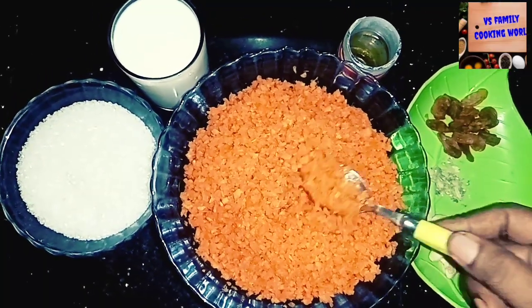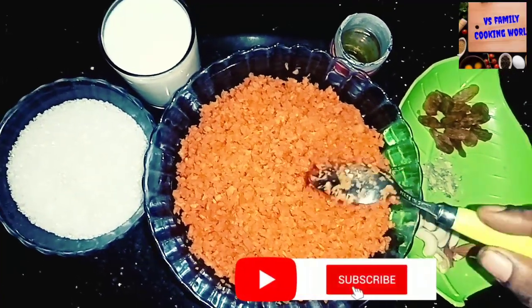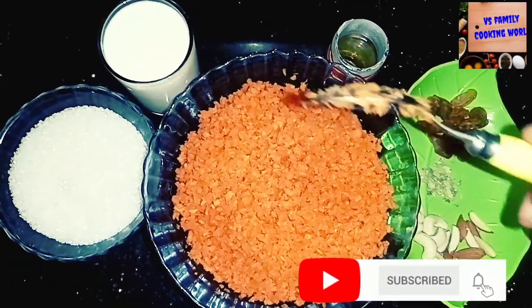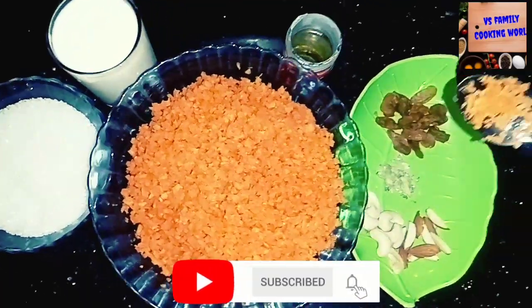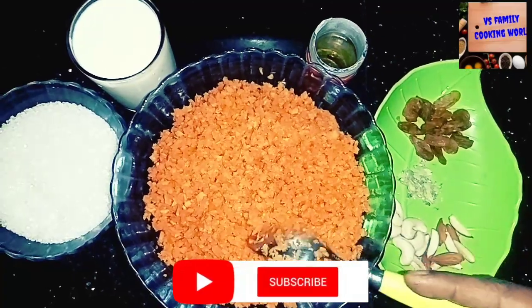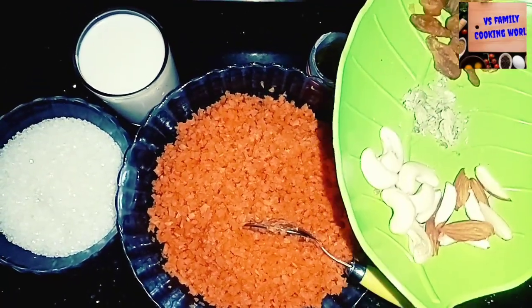This is a small bowl of sugar. Then add 1 glass of milk and a little bit of milk. Add a little bit of cashew.